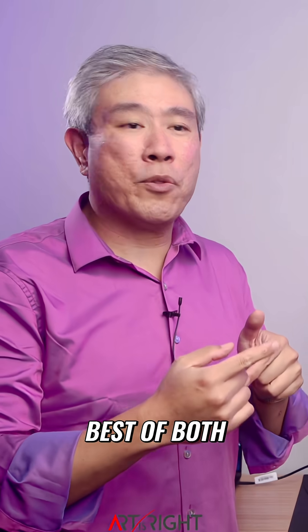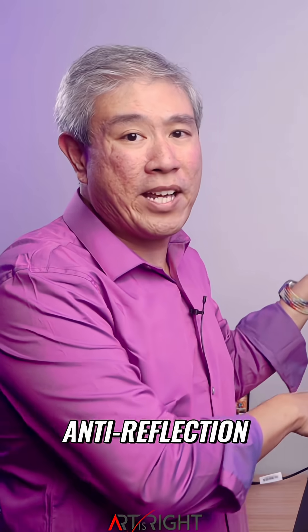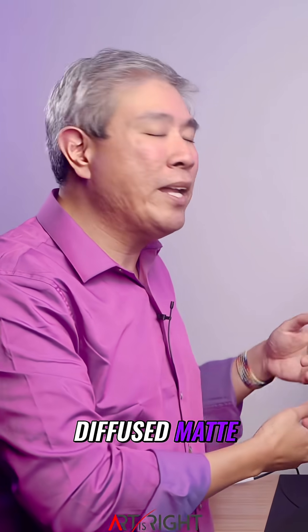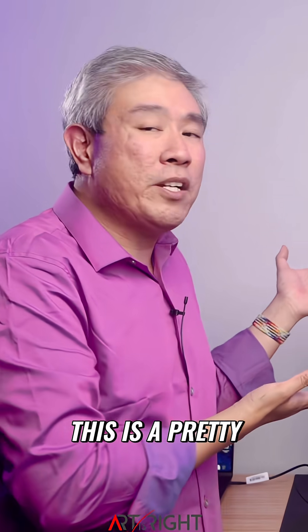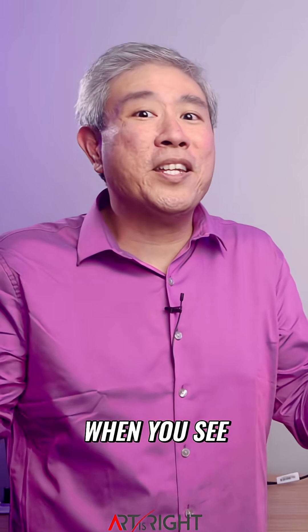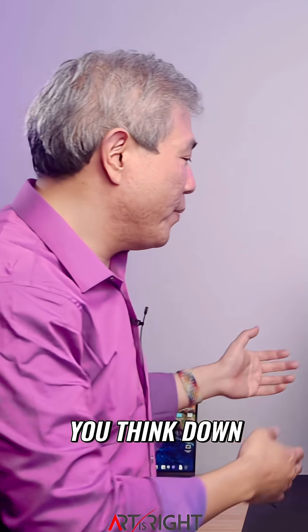So this gives you kind of the best of both worlds. You still get the anti-reflection, you still get the diffused matte, but you also get more saturated colors at the same time. This is a pretty good balance I think, but when you see this in person, let me know what you think.